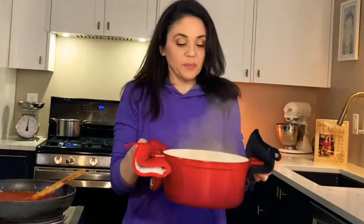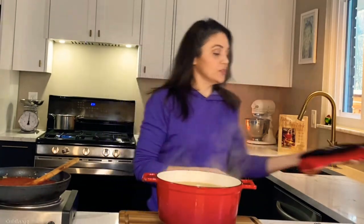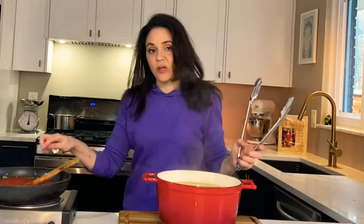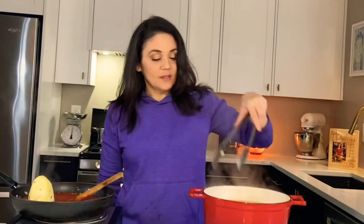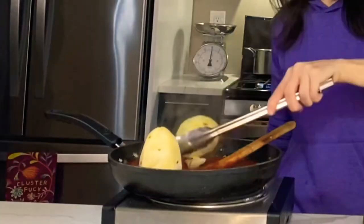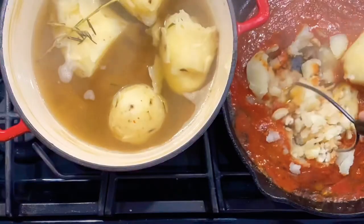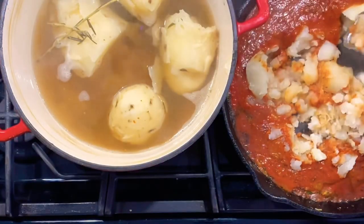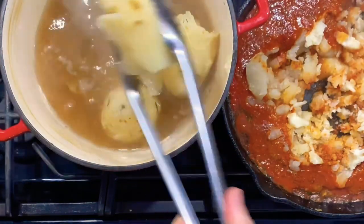Our potatoes have been boiling for about half an hour. You want to make sure they're completely tender all the way through. Our sauce base is finished cooking. What we're going to do is take our potatoes and put them into the sauce a few at a time. I like to use an old-fashioned potato masher and mash them up. I'm going to repeat this process until all of our potatoes are mashed.